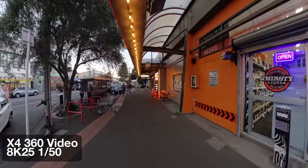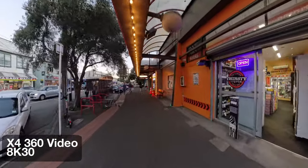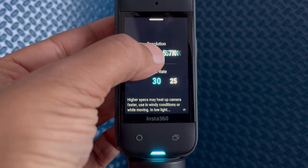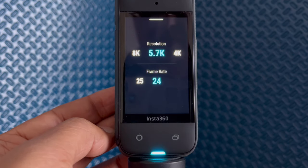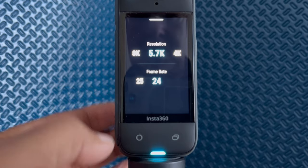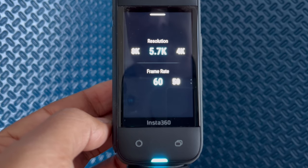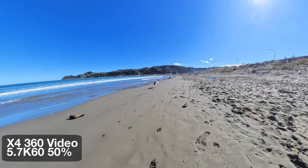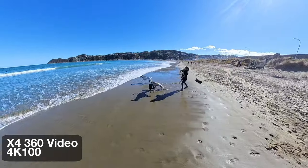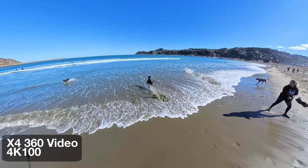When it's dim, shooting at 24 or 25 frames per second is better because you get more light, but the difference compared to 30 fps is pretty small. Insta360 recommends shooting in 5.7K in low light conditions, so bear that in mind. For slow motion shots, you have to reduce the resolution on the X4. In 5.7K, you can shoot at 60 frames per second, meaning you can record slow motion at 50% speed in 1080p. Even in 4K, you can go up to 100 frames per second for a 24% slow motion effect, and it'll still look awesome on social media.